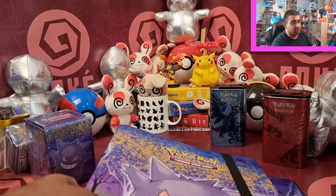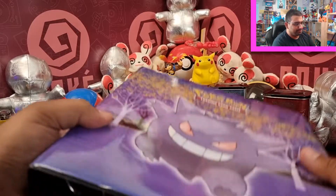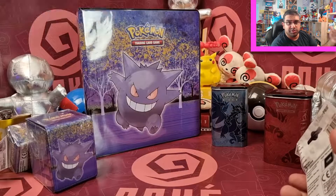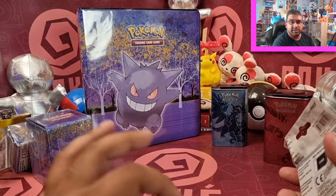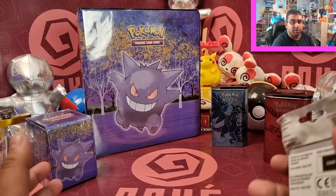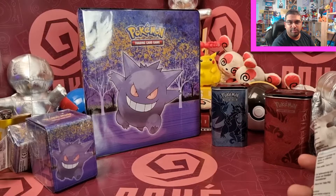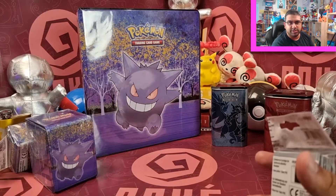Ultra Pro provide those zip binders too. You can actually get them in both a nine-pocket version or a 12-pocket version where it's 4x3 as opposed to 3x3. They've also got Pokemon-branded ones — I think an Arceus one and a Pikachu one — because they've identified that serious collectors want to keep their collections in superb condition. These zip binders hold up to about 480 cards, so multiple older smaller sets, or at least one master set for current sets.